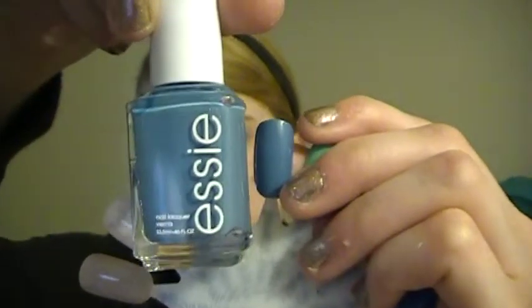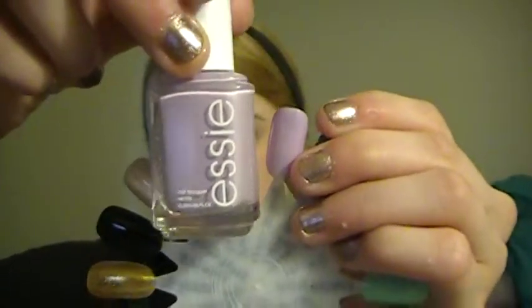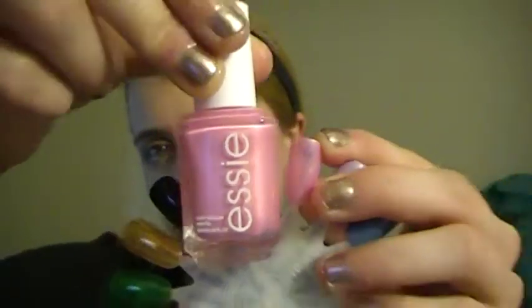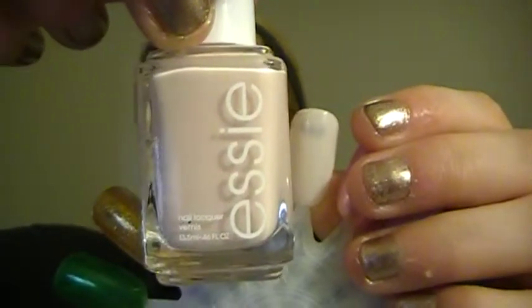Coat Azure is a little lighter than it appears on camera. The next one is a light purple called Nice is Nice, from what I think is their French collection — a light pastel color, though my viewfinder is showing everything a little darker. Then Pink Diamond — a really pretty pink, one of their typical shades. It's a little lighter than the viewfinder shows. Ballet Slippers is a very very light pink, almost nude-ish on camera, but it's really just a very light pink.